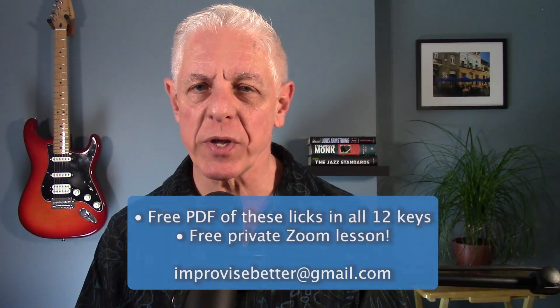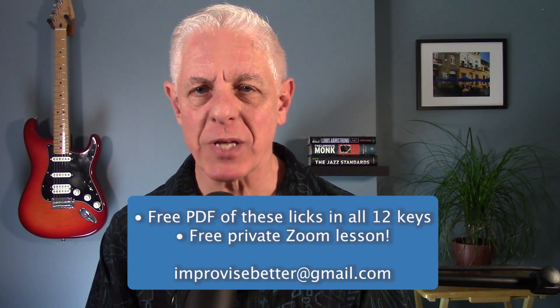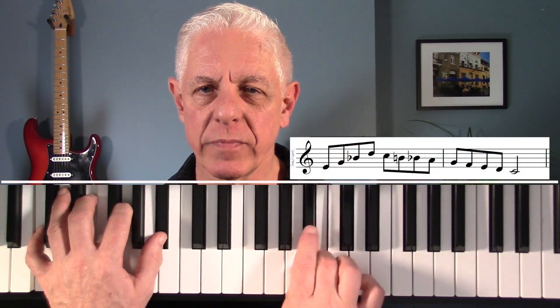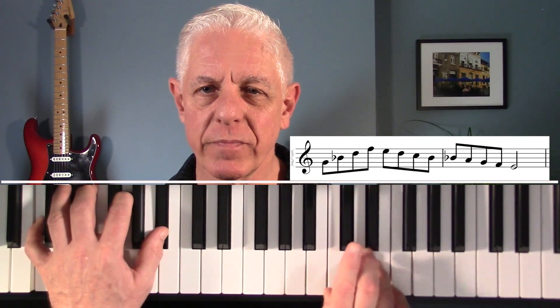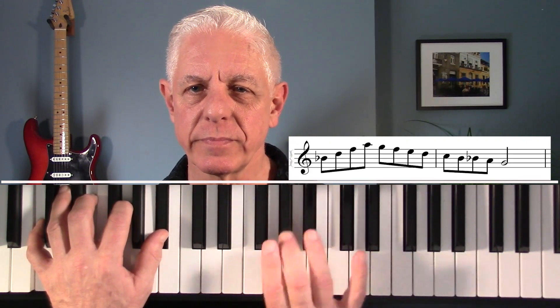The sounds you hear on all the great recordings are the cats playing the arpeggios ascending, followed by a descending bebop dominant scale. Check it out — from the 3rd. From the 5th. And from the 7th. Arps up, scales down.